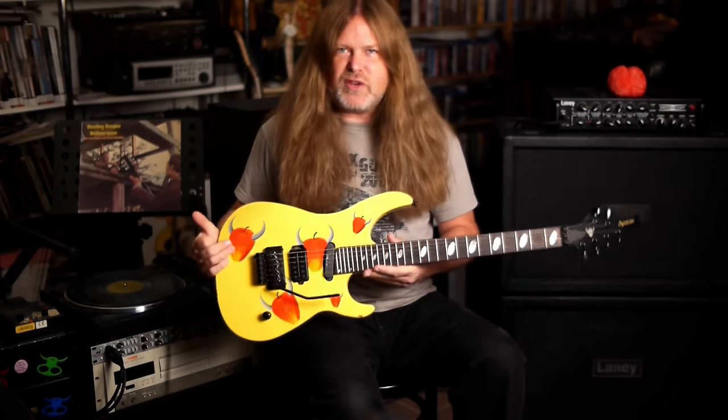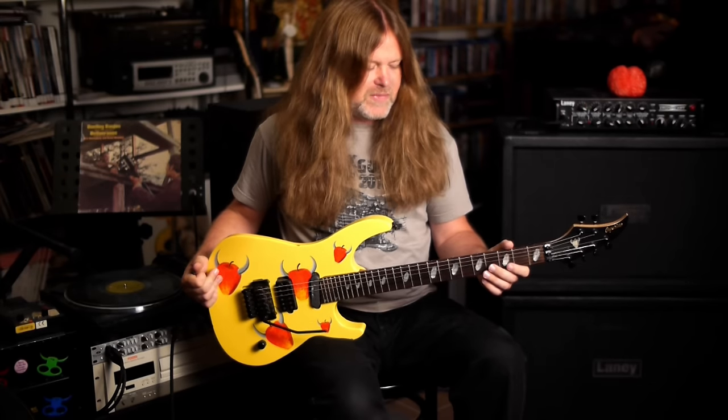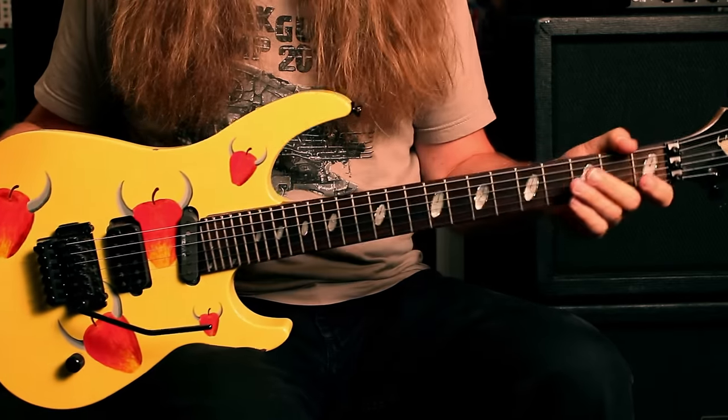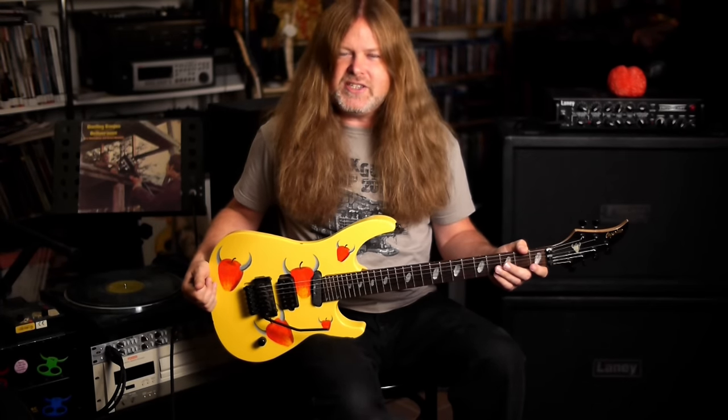This is the very first Apple Horn — the Apple Horn one, we can call it. It's very yellow. It's got red apples with grey horns. Painted by Itaro Kanu, my great friend and designer genius.